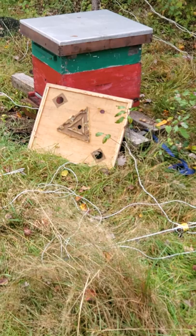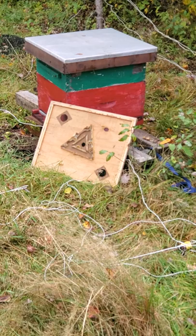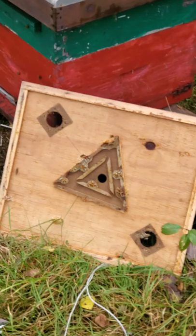Hey everybody, making another video for you here at mom's in the backyard. We're harvesting some honey. What I had to do to get it off of there — so that's an escape board and it goes between the hive boxes.